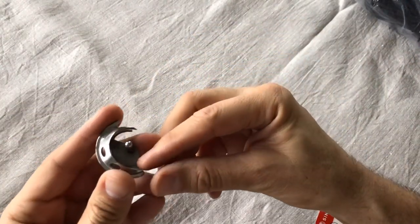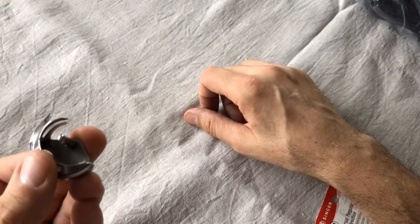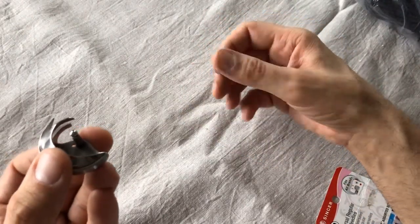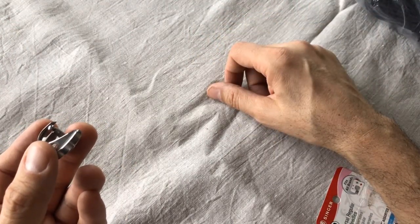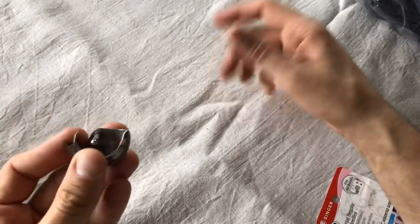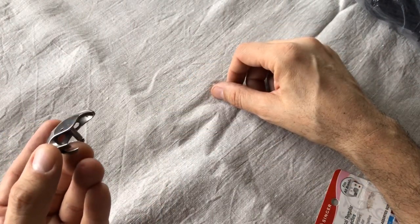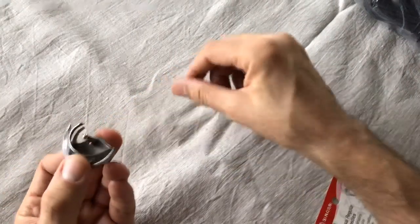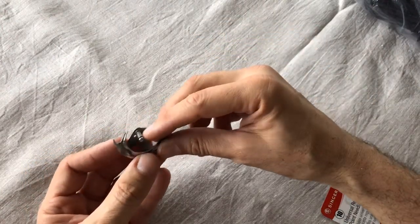You can also get hooks. Sometimes you get a machine and the hook is missing — this is the hook on a Class 15 machine. Sometimes people sell machines without knowing much about sewing machines, and the hook could be gone. They don't even realize it's missing — they'll plug it in and it'll spin but they've lost the bobbin case and bobbins too. You can get hooks, and this Class 15 hook I ordered is pretty high quality.